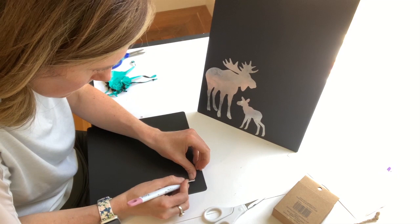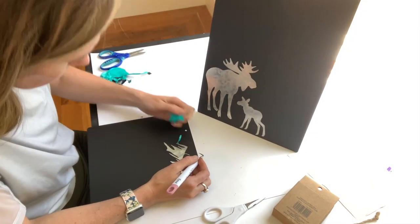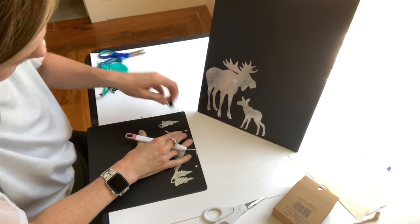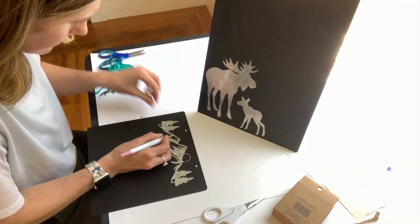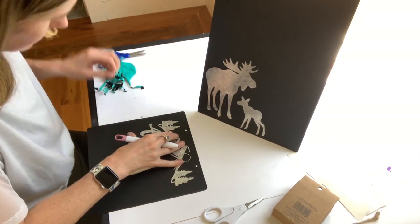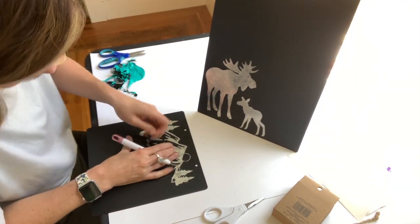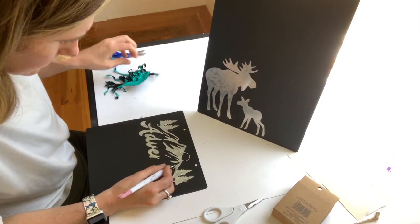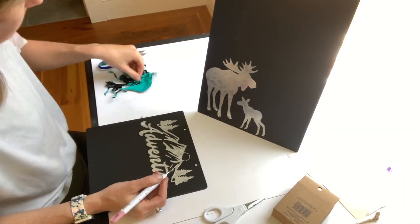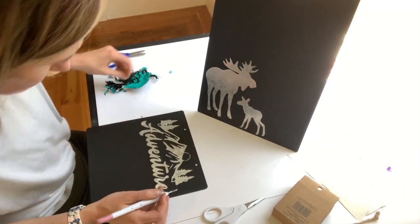With the second one there was a lot more detail and little tiny parts, so you just have to go in sections making sure you lift off all the little tiny areas as you go. One important thing to note with chalkboard is that if you read the directions they usually say to wait 24 hours before you apply chalk, and generally you're supposed to rub it with the edge of the chalk before you actually start to write on it. As you can see as I'm pulling off the vinyl, you can read all the words — it says 'Adventure Awaits.'